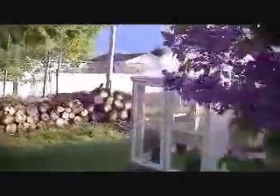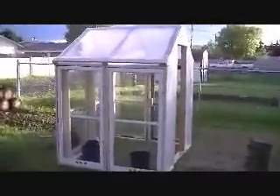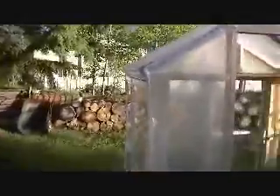So we finally, finally got the plastic up — the poly. Just a little tiny greenhouse. Now we got to put the door on. This has been a really wet job. It's been raining for the last three days off and on, but we are finally getting there. I know that door frame isn't straight, but we're going to work with it. So that's the next project.